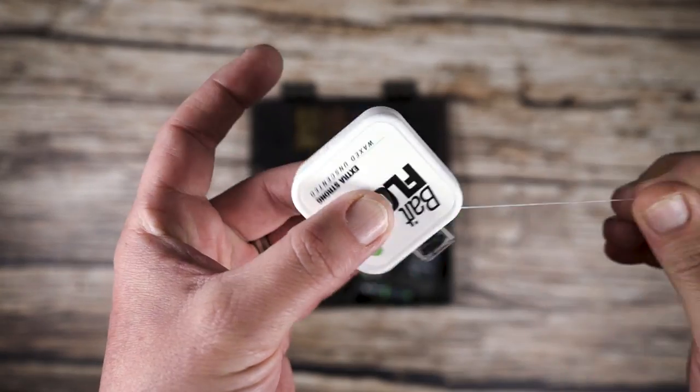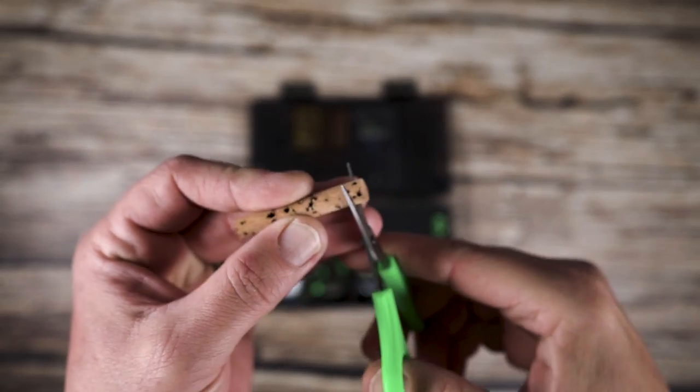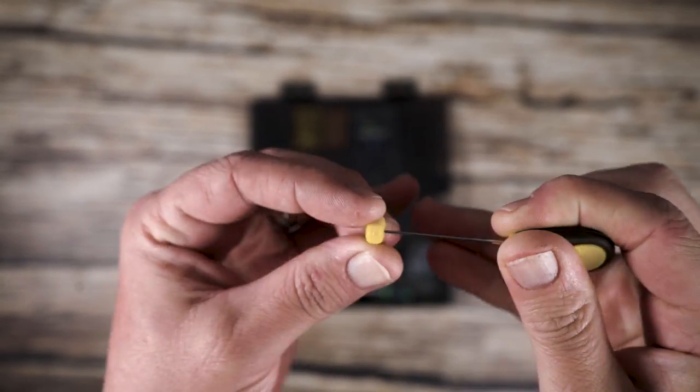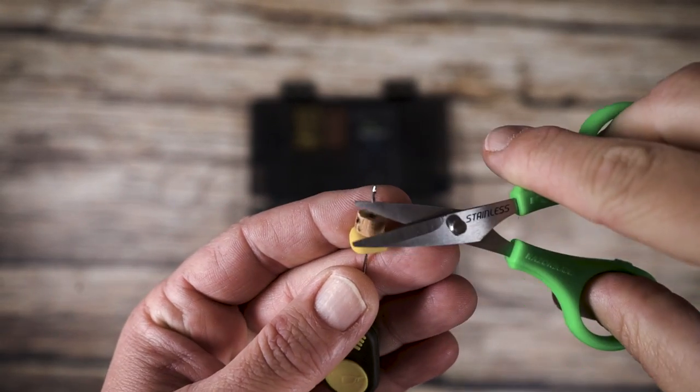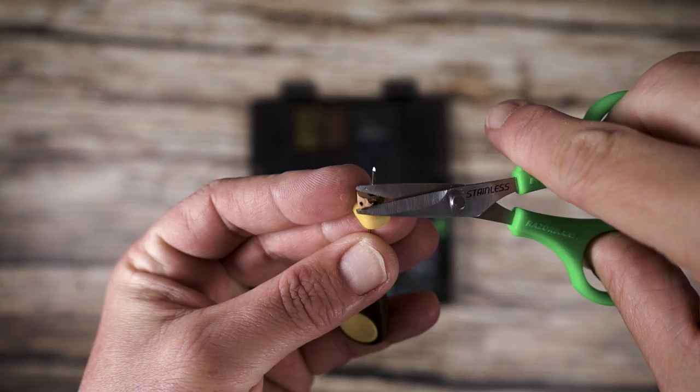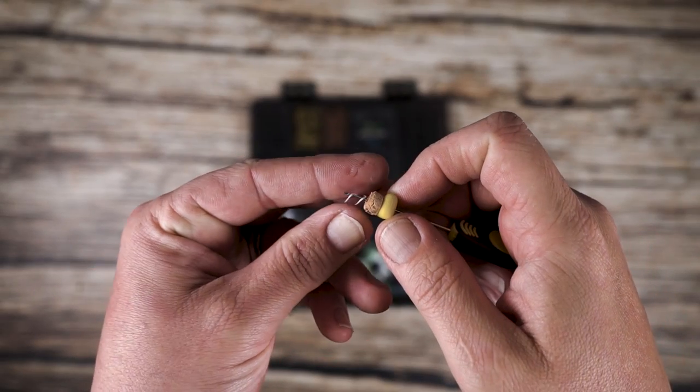Baked corn and cork are an obvious choice. If corn is in your mix of free offerings, then it makes perfect sense to use this as a hook bait. Using cork enables you to trim and balance your hook bait if desired.